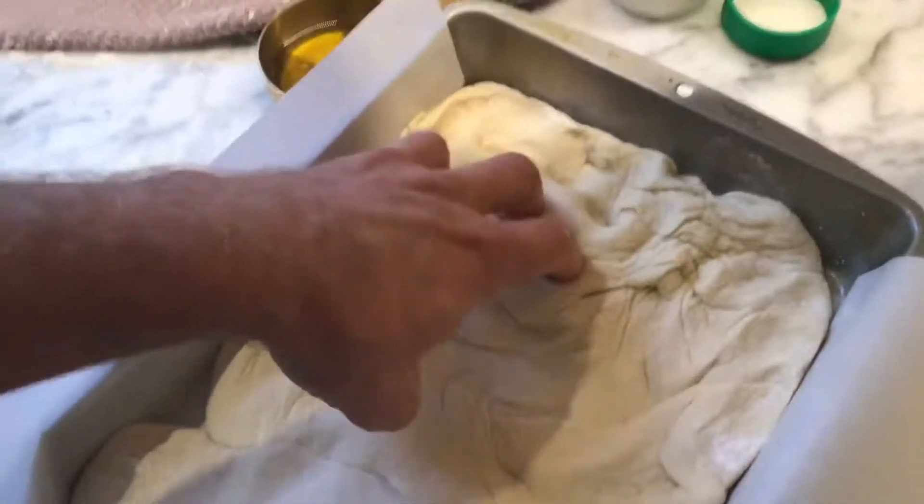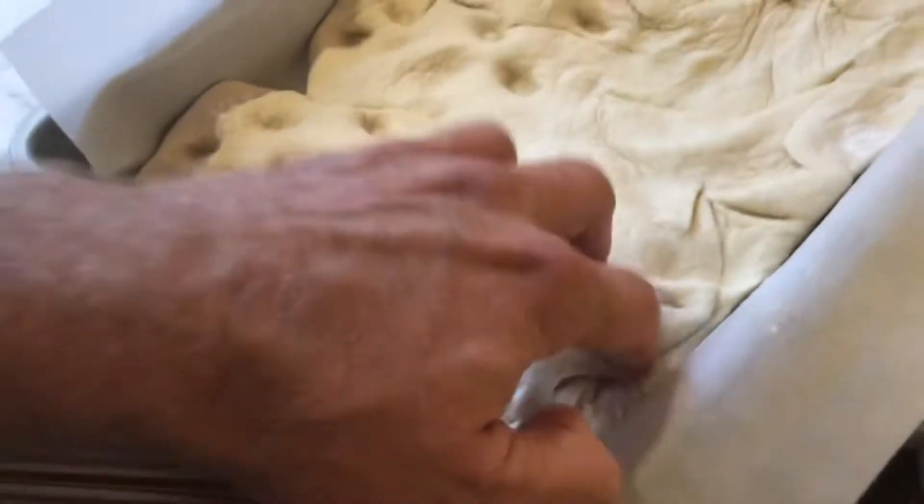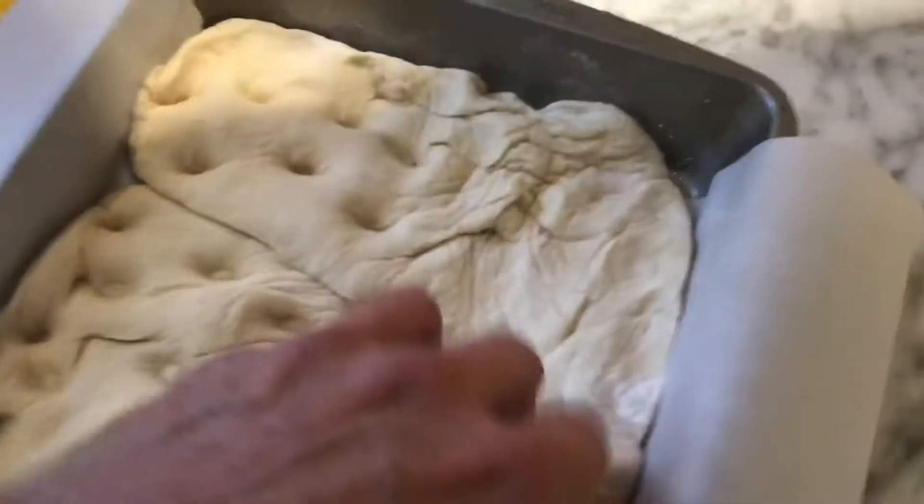So I'm going to dig my fingers deep down in here, making some indentions. And then I'm going to pour two tablespoons of olive oil on top of this.